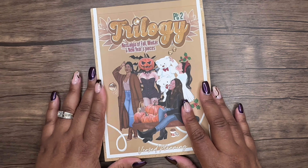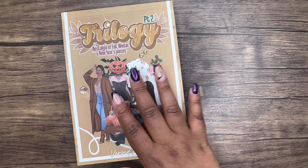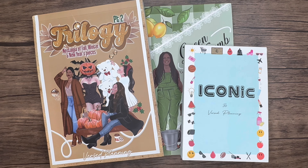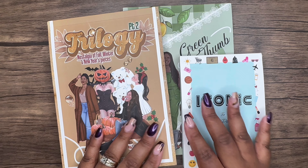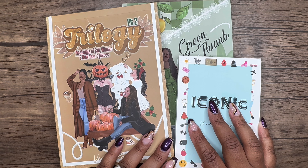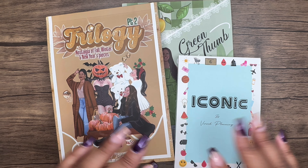Gorgeous, gorgeous, gorgeous — we made it through! So Trilogy Part Two, Green Thumb, and Iconic are all from Versate Planning. I'll put all the links in the description below — hopefully they're still available. Great sticker books; I'm so happy I was able to pick these up. If you liked this video please give it a thumbs up, subscribe, and hit the notification bell so you're always reminded when I upload. Hope everyone has a great day and a great week — talk to you later, bye!